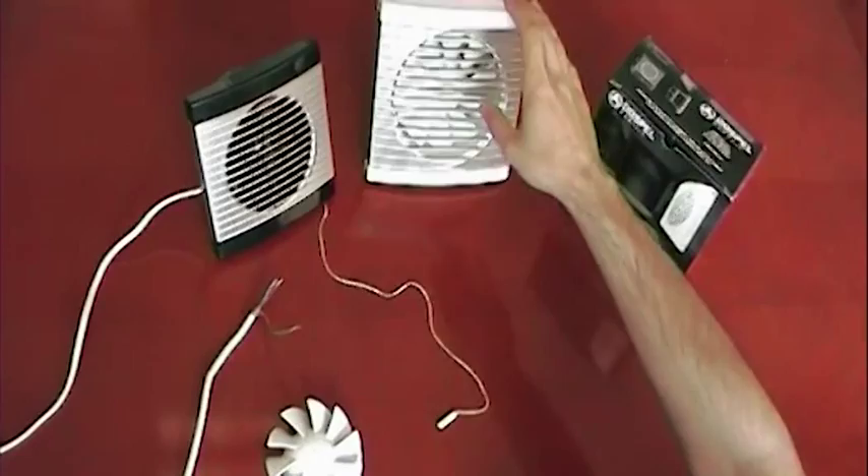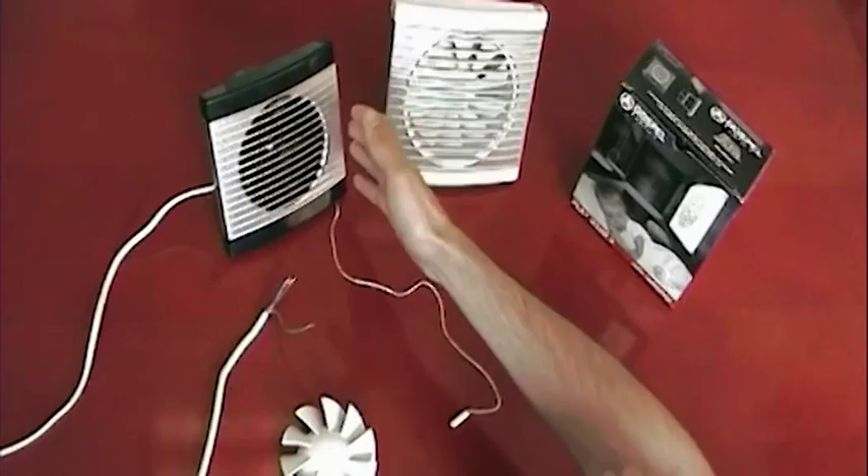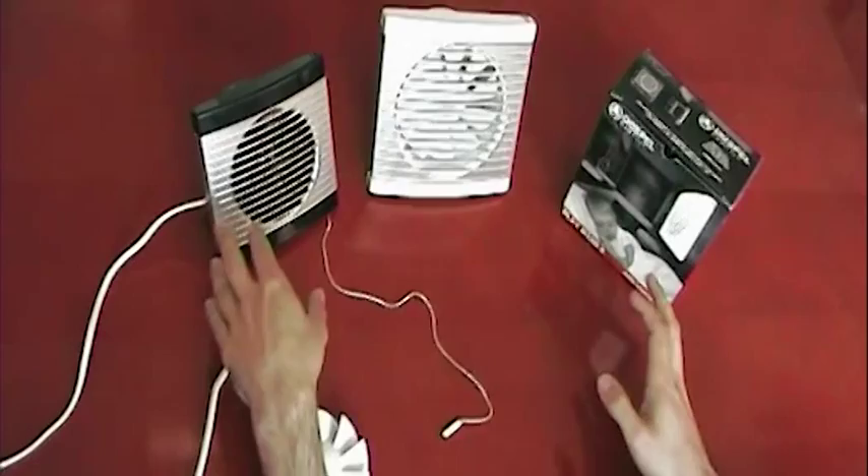These models are available in two different sizes — we have the 100 and we have the 125. They're also available in three different modes. We have the standard model, which is simply activated by the sensor.